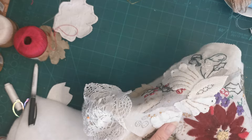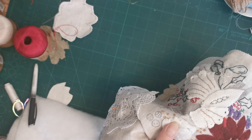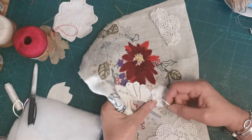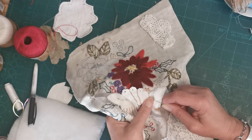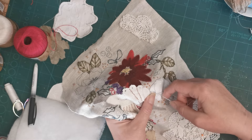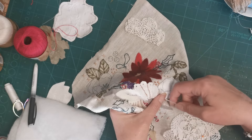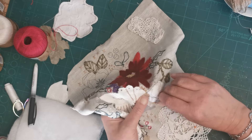I'll give that a bit of a tug, and then I'm going to come back down to that point there and move my way across here. I'm just doing a really straightforward, boring back stitch.